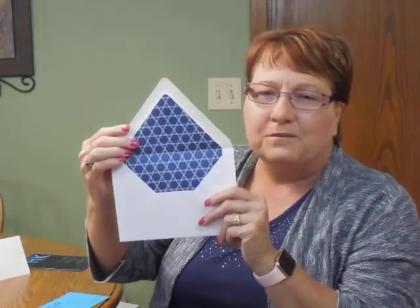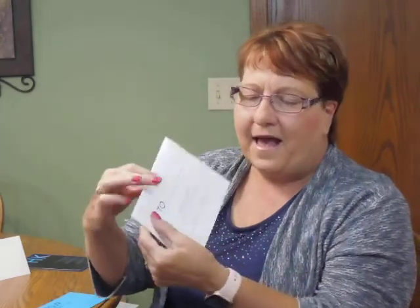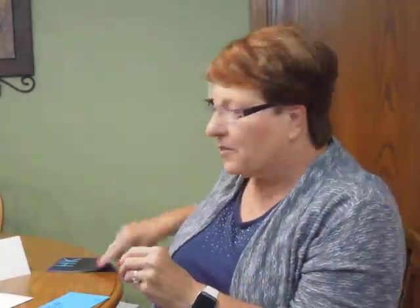This Bar Mitzvah invitation comes with single bright white envelopes, shown here with an optional lining on the inside, the return address on the back flap, and guest addressing on the front. You can purchase this invitation at InvitationsForLess.com.